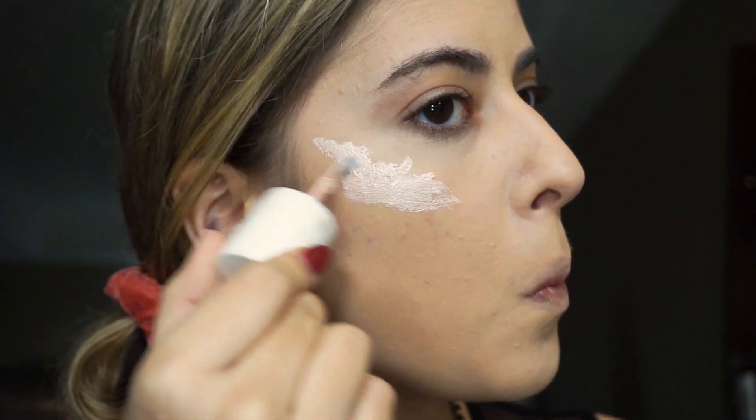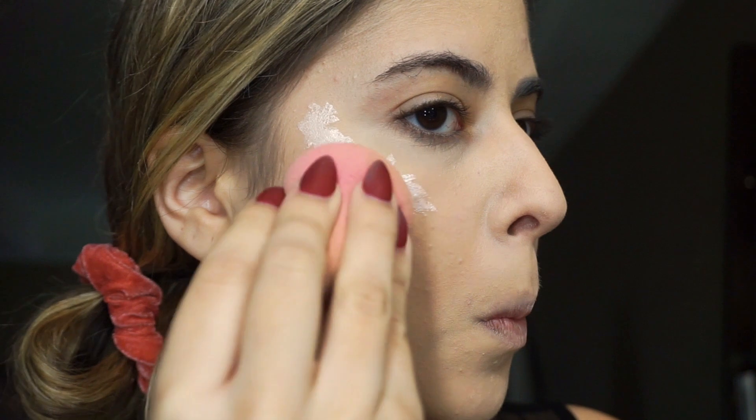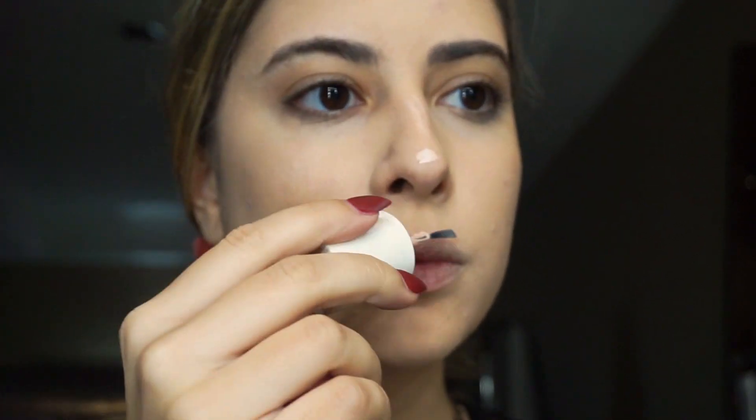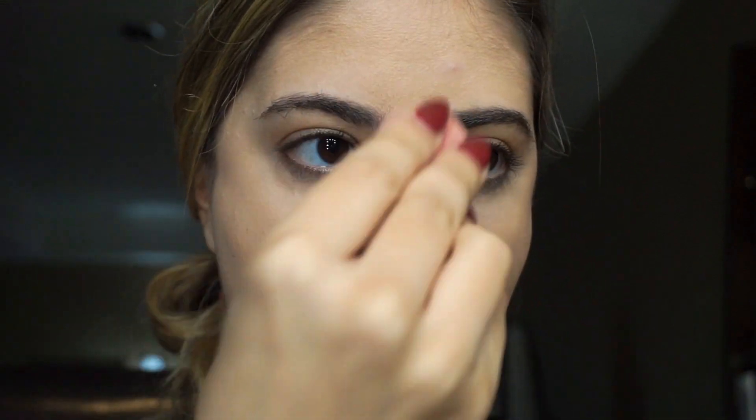I then highlighted my cheekbones, nose, and cupid's bow using the Pink Benefit High Beam Highlighter. I set all of the cream products using translucent powder.